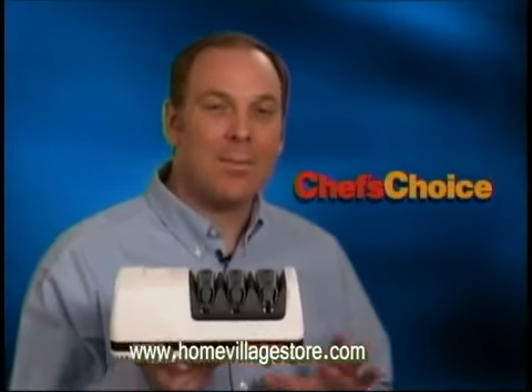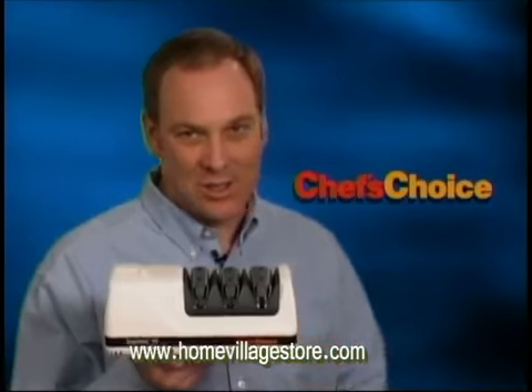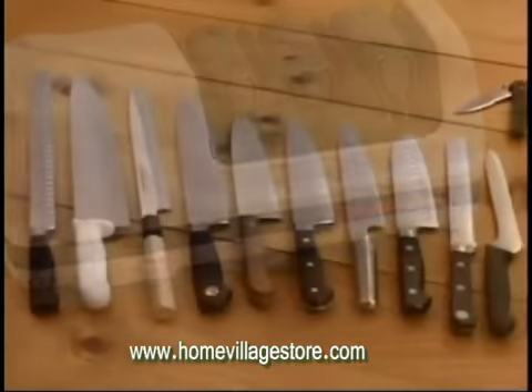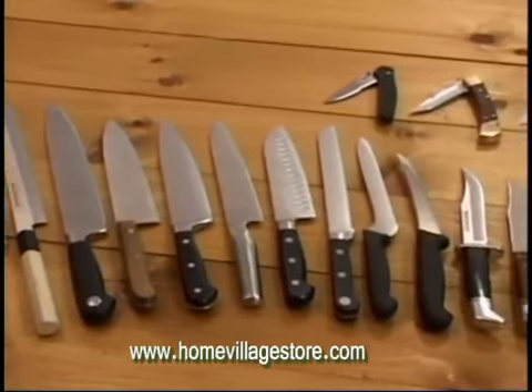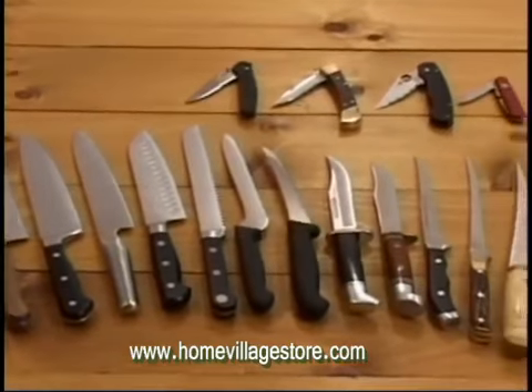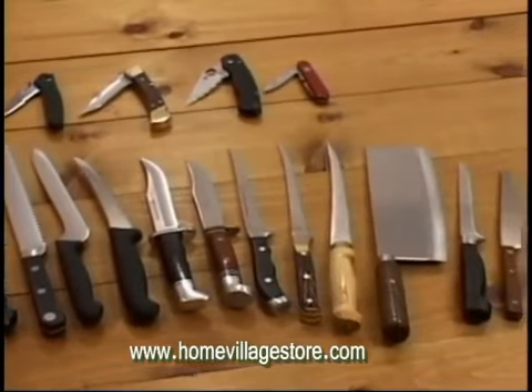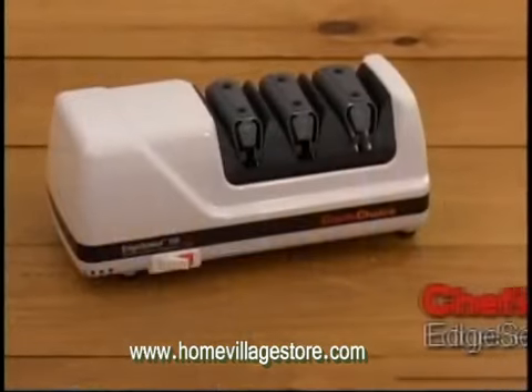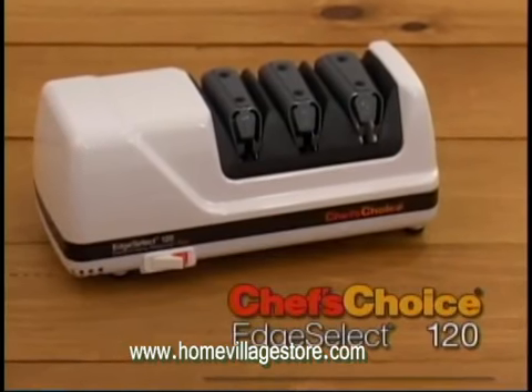Now, there's an easy way to keep all of your knives astonishingly sharp. With the world's most advanced sharpener, you can have better than factory sharp edges on all your knives — hunting and fishing knives, pocket knives, kitchen and household knives, even cleavers. With the Chef's Choice Model 120 Knife Sharpener,